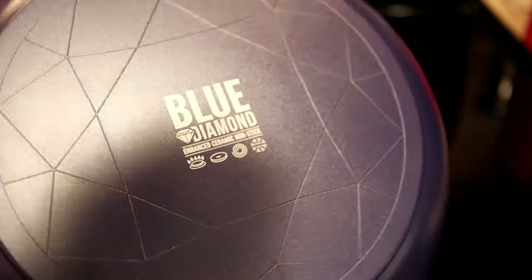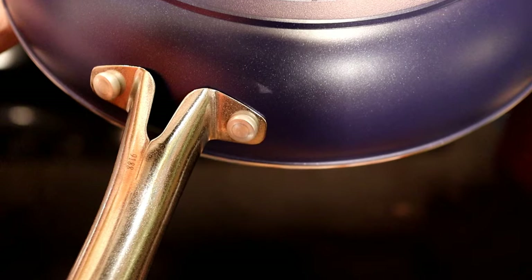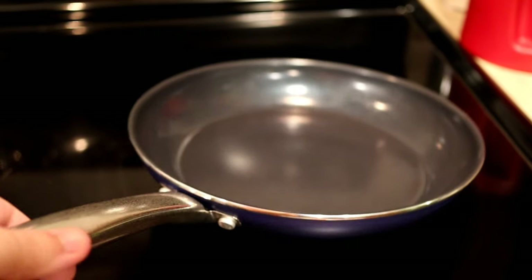This is the 10-inch fry pan version. I got it on sale for about $15, normally $20. I kind of like the bottom design — it looks very nice. Inside it's very shiny and sparkly, reminds me of that midnight blue color they used to make for GM cars. One thing I'm worried about is the metal handle — it says it won't transfer heat and burn you, but I'm not so sure about that.